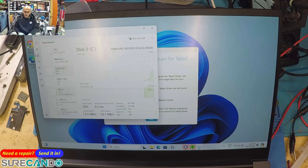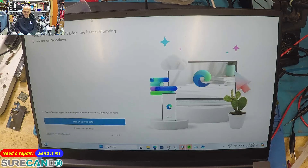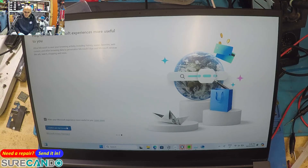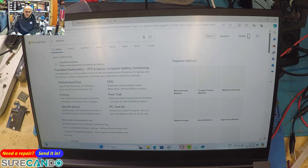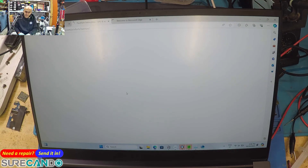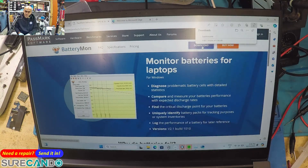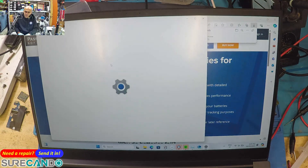So it's got two SSDs. RTX 2070. The user sent photos of the battery report - let's download it ourselves and have a look.